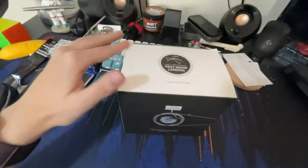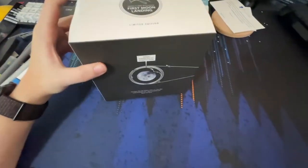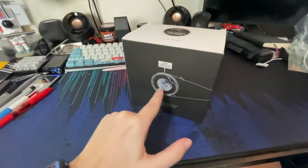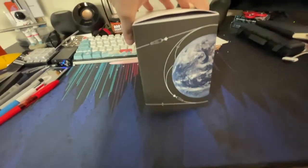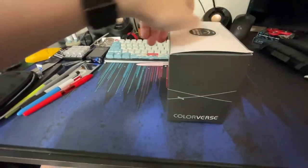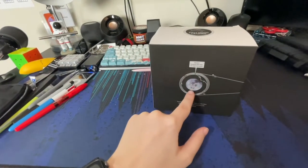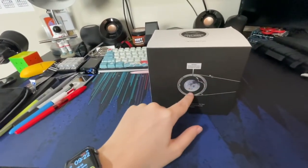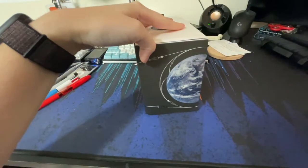First let's take a look around the box. At the top you have 'Apollo 11 50th Anniversary First Moon Landing Limited Edition.' If you look around the whole box, it shows the whole trip they took — it starts here on Earth, shows the Saturn V breaking apart, they orbit around the moon, the lunar landing module lands on the moon and then comes back up, orbits around a little bit more, comes out of orbit, and then they go back home to Earth. Very nice.